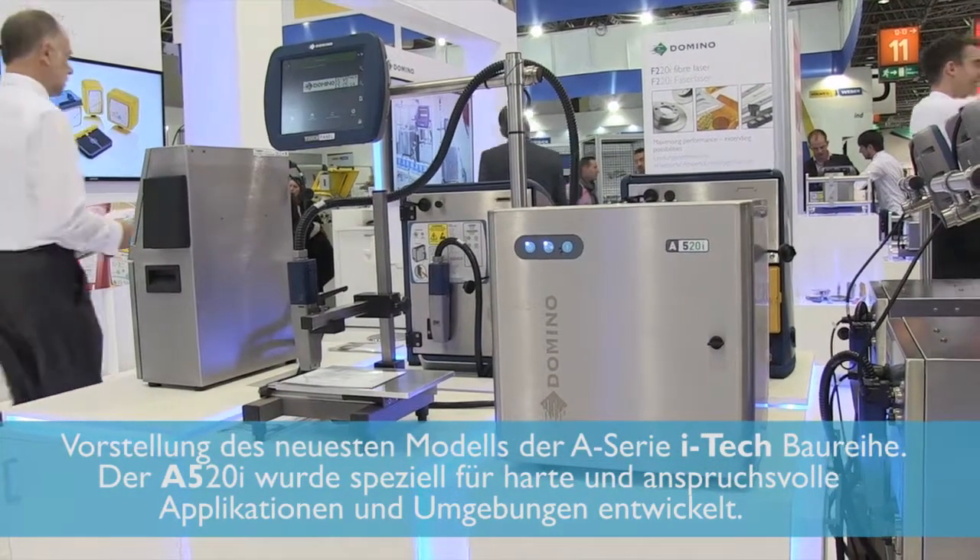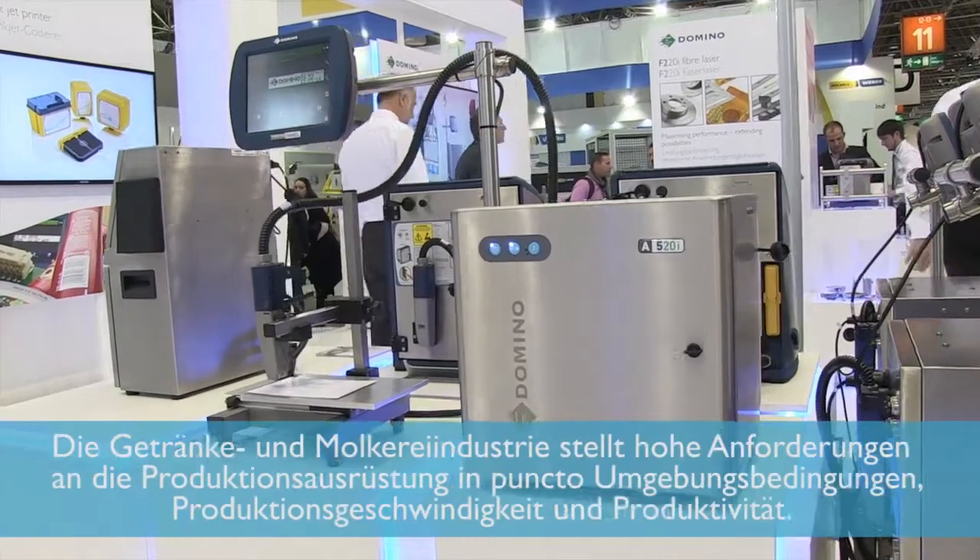It's aimed at tough and demanding environments and applications. Beverage and dairy are often very demanding applications for numerous different reasons, not just from the environment standpoint but also from the typical production speeds and throughput requirements that are demanded. The new A520 has been engineered to take both of these factors into its stride with its IP55 316 grade stainless steel outer jacket and its IP66 sealed electronics.